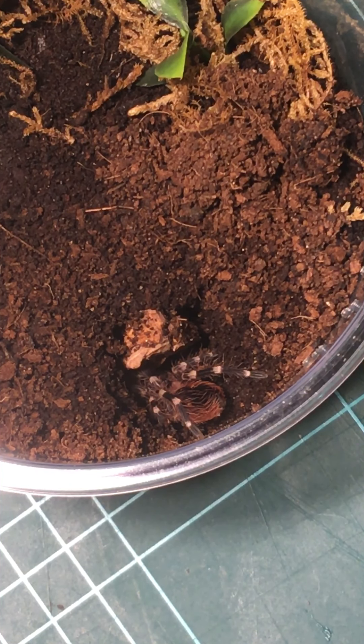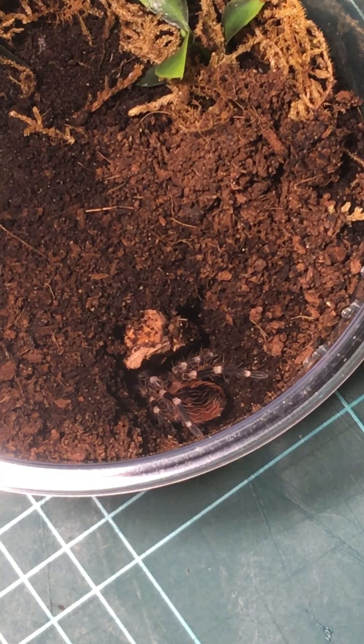I never worried about them. I was making sure I had moisture in the enclosure, and I put the odd pre-killed crickets in. I just left them to do their own thing. It worked very well for the husbandry of them.